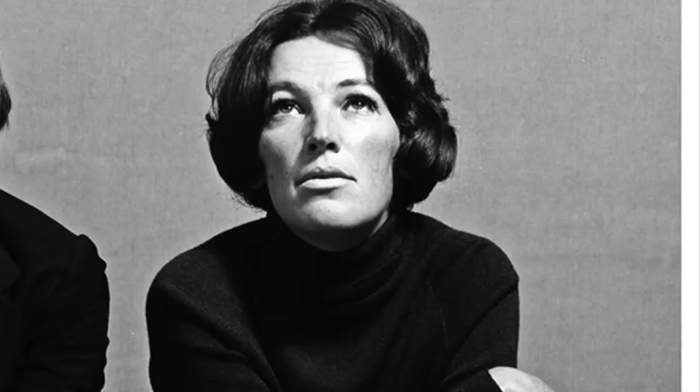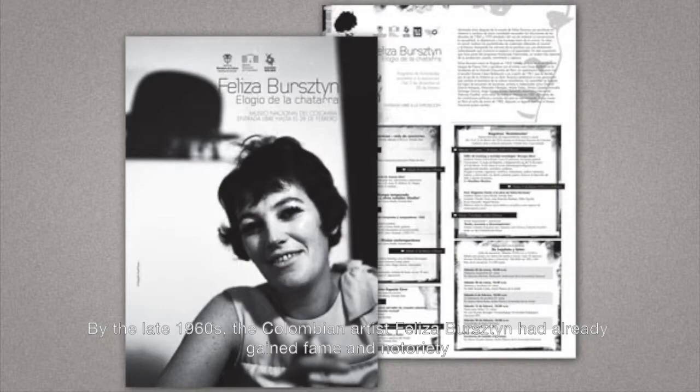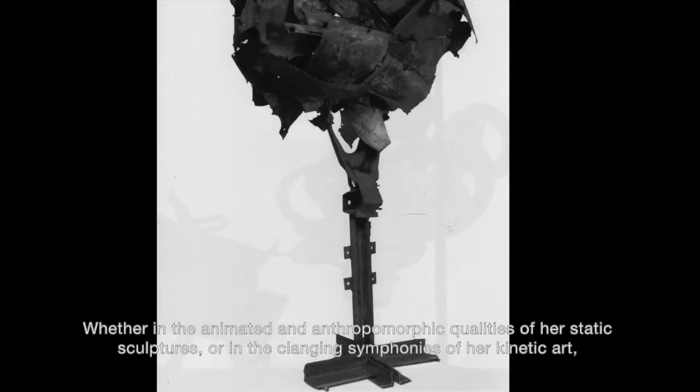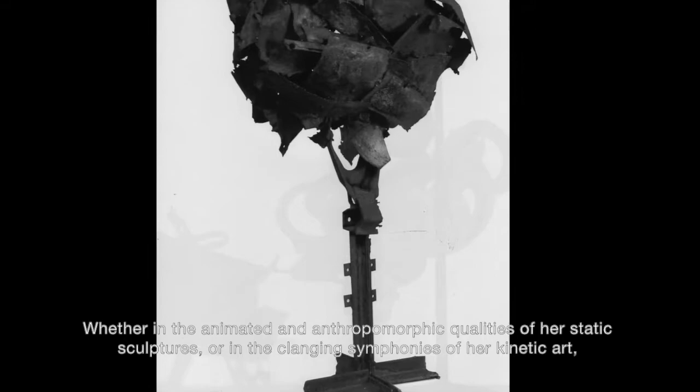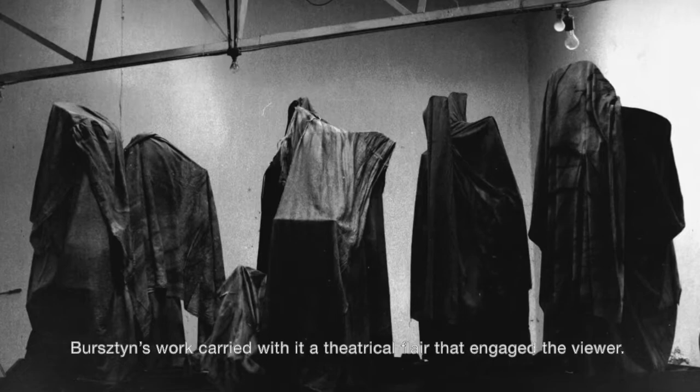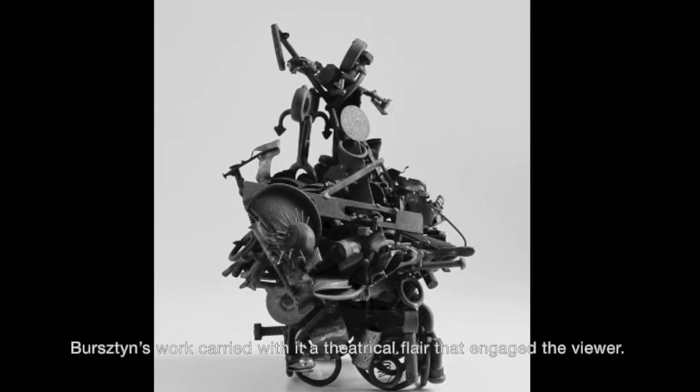By the late 1960s, the Colombian artist Felisa Burstein had already gained fame and notoriety in equal measure for her sculptures composed of repurposed junk metal. Whether in the animated and anthropomorphic qualities of her static sculptures, or in the clanging symphonies of her kinetic art, Burstein's work carried with it a theatrical flair that engaged the viewer.